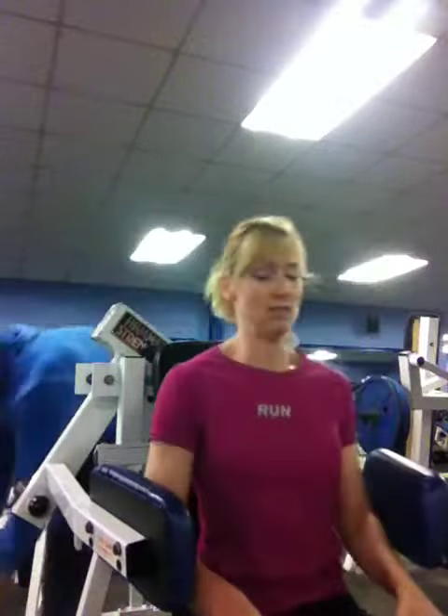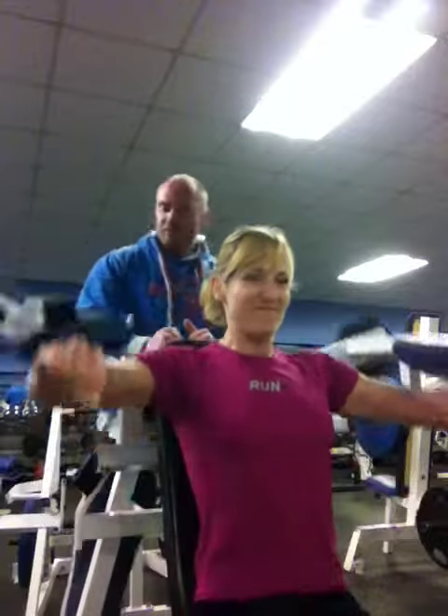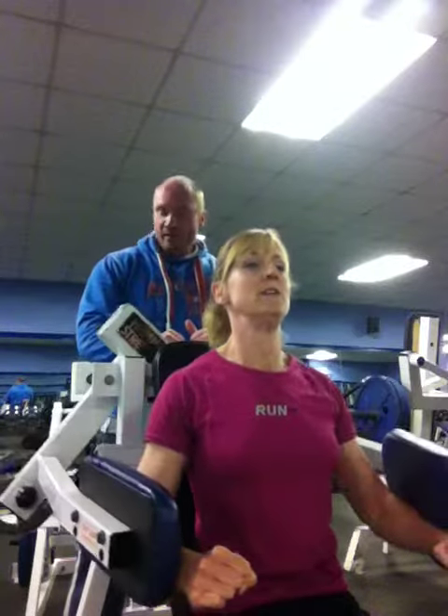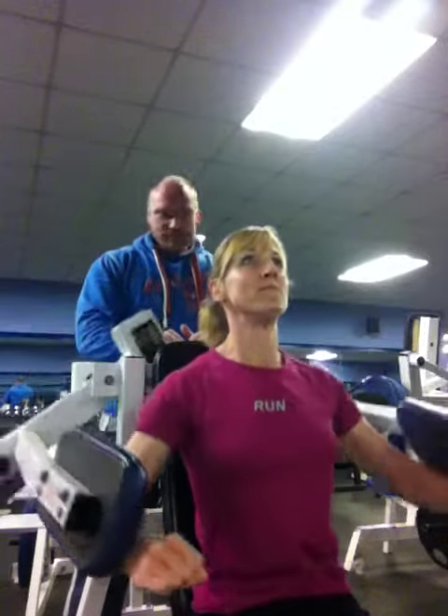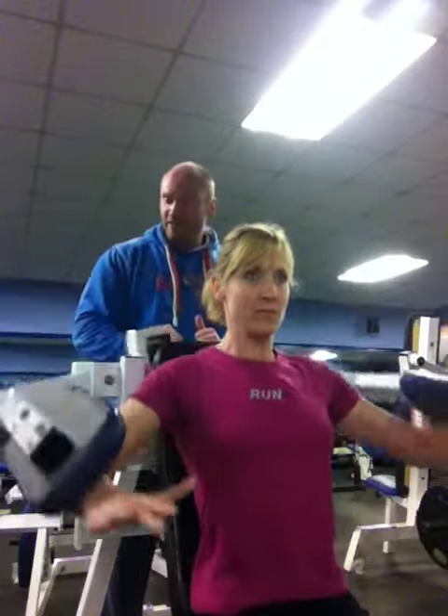Last one coming up. Last drop set. One. Notice you're squeezing and controlling. Everything's deliberate. Pop the movement. The upper arm humerus doesn't touch the lats, and therefore it's always tension on those anterior deltoids.